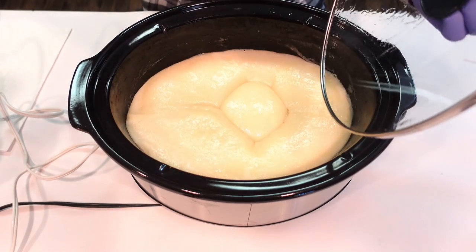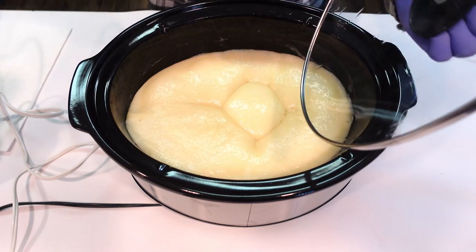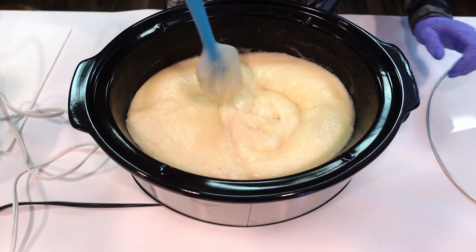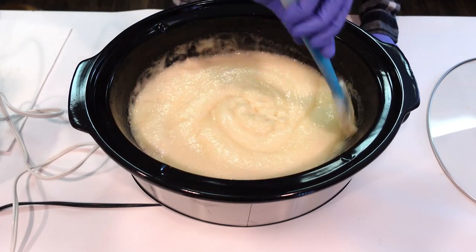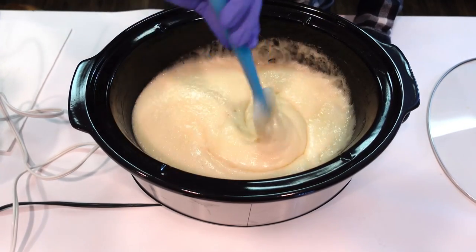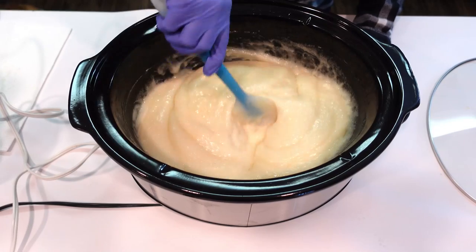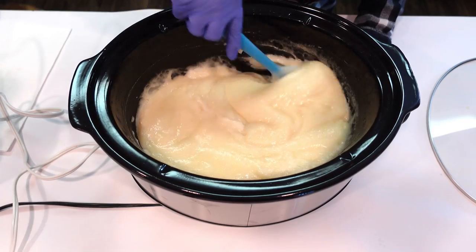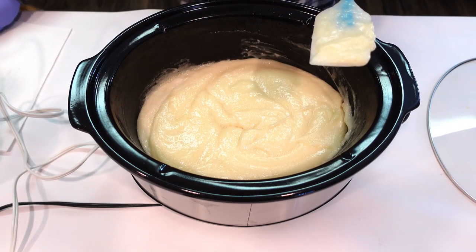It's been cooking for about 10 minutes. You can see it does puff up when cooking before it reaches the thick trace — that's okay, just stir it out so it doesn't come over the top. Make sure you're using a crock pot that's definitely big enough; you want it to be about double the size of your batch. It's starting to thicken up, so let's go ahead and give this a stick blend.